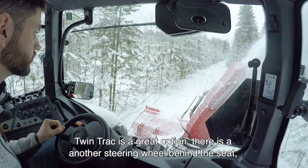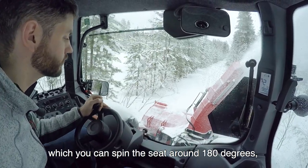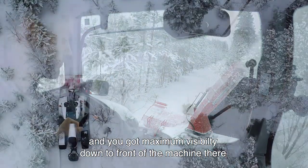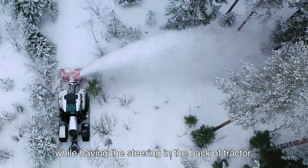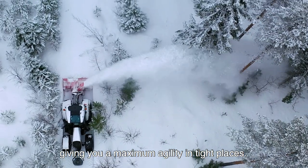TwinTrack is a great option. There's a little steering wheel behind the seat — you can spin the seat around 180 degrees, it's got its own shuttle, all the controls come with you, and then you've got maximum visibility down to the front of the machine. You can see exactly what you're doing while having the steering at the back of the tractor, giving you maximum agility in tight places.